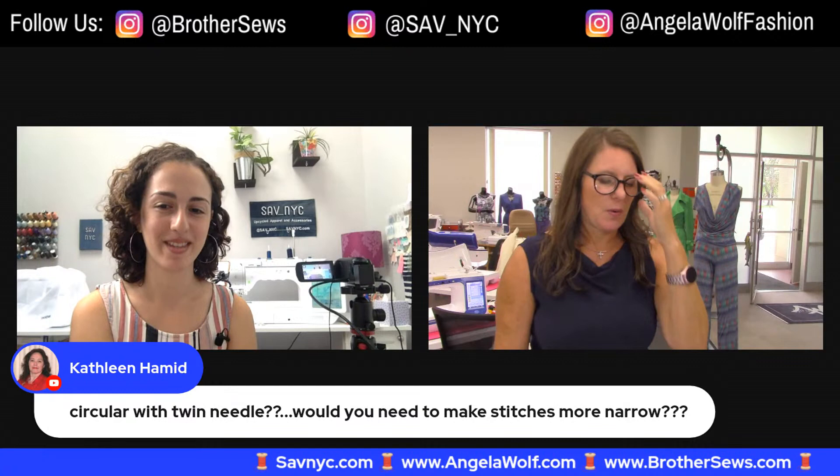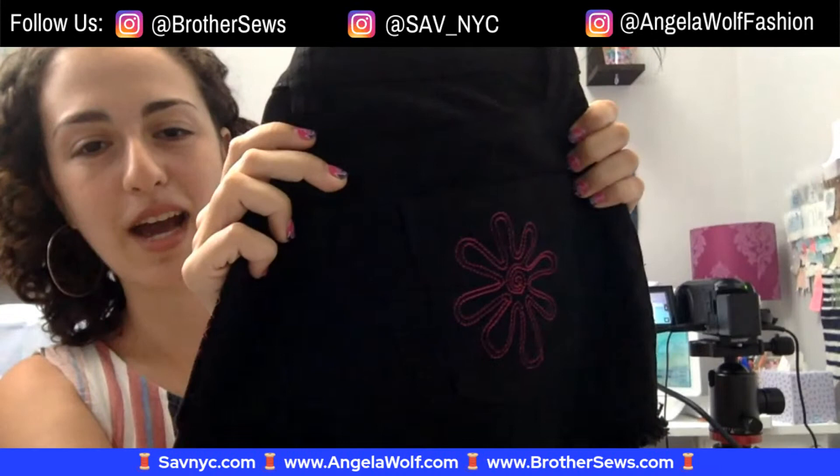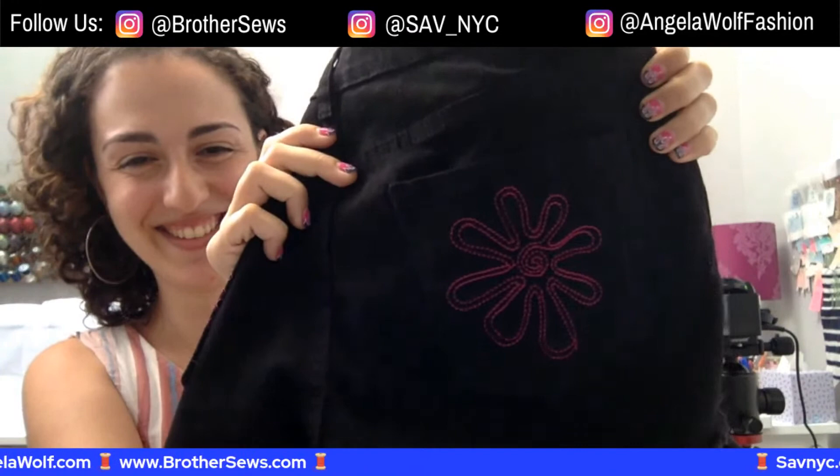Couching — yes, definitely! This flower embroidery I did on this pocket is actually a couching embroidery from the couching embroidery section on the Luminaire — I just didn't use any yarn with it. I didn't really know what it was at first, but I thought it was pretty, used it, and later realized it was meant for couching. It looks cool anyway!